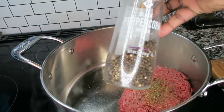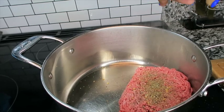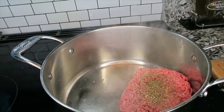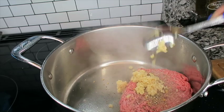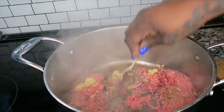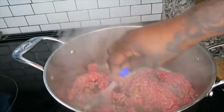Here I have my black pepper — I'm gonna go in and season with my black pepper. I also have minced garlic; you want to put some in there, roughly about a spoonful. With that same spoon I'm going to use it just to break up my ground beef, kind of loosen things up and get everything going.